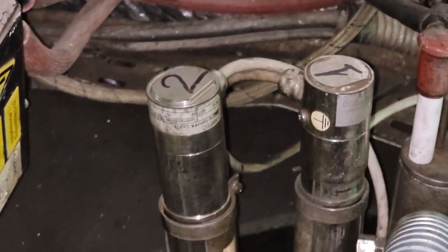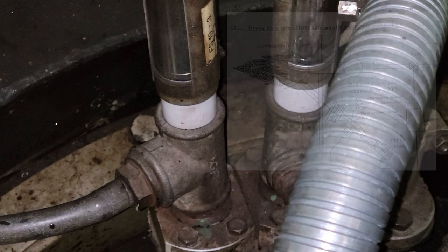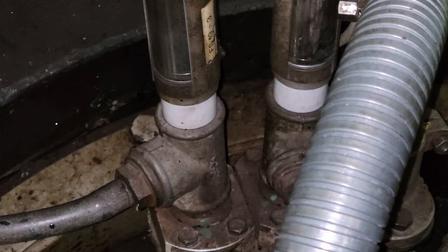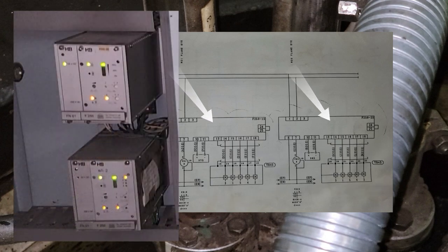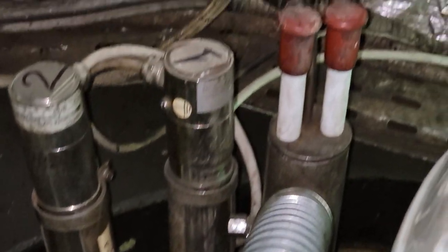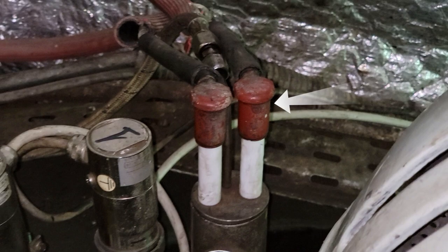Two flame eye sensors are attached through a spatial ball-and-socket joint to adjust the angle of the viewing direction. If set at the right angle, you can configure one to register the flame of the pilot burner and the second to the main burner. I will show you how it works a little later. The flame sensor uses five wires and connects to the flame eye controller installed in the switchboard. The diagram also shows the flame indicator. Next to the flame detectors we see a pilot burner and wires that go to the ignition electrodes.